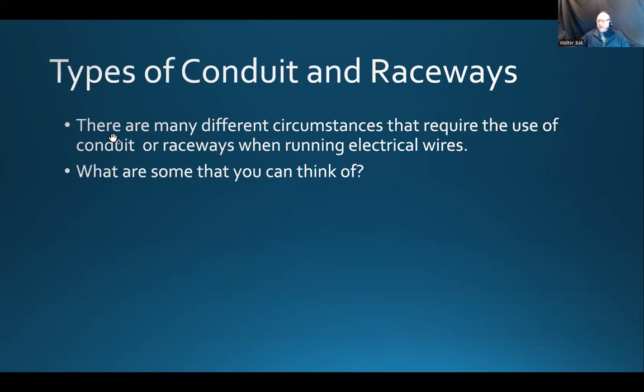So it's kind of a general statement — sometimes we need to run the cabling in conduits, and sometimes we need to run the cables in raceways. That's basically it. Some examples of that is basically what the question asks.